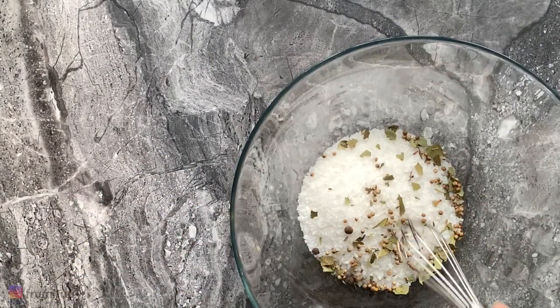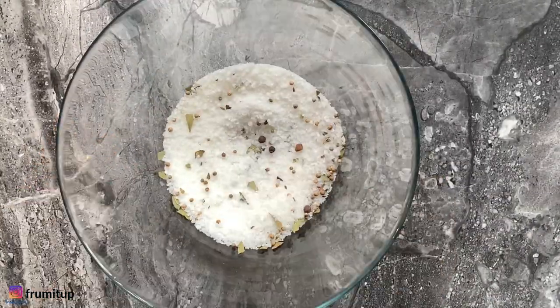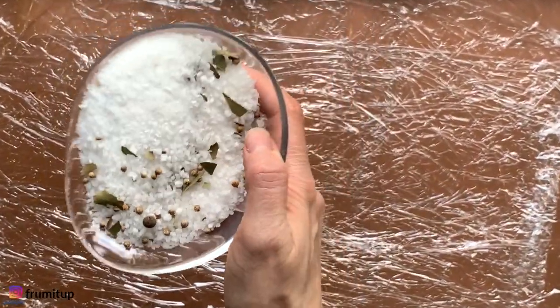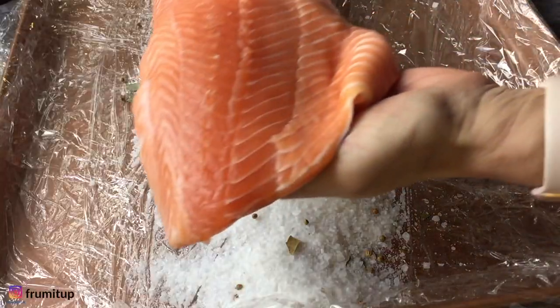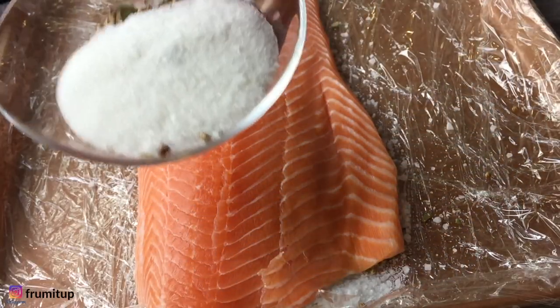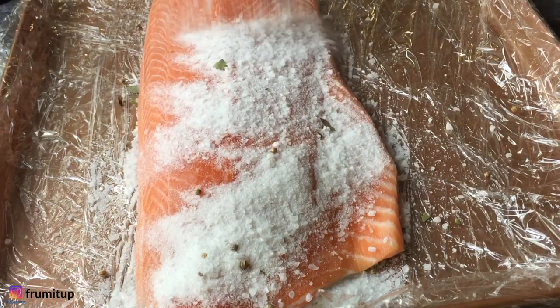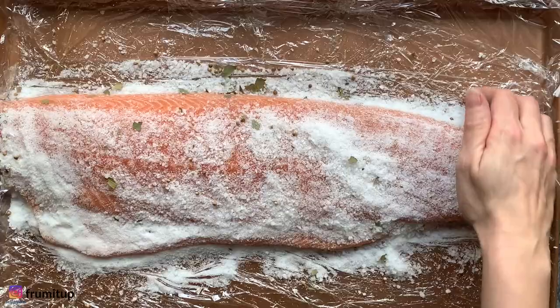Mix everything together, then place half of your cure mixture at the bottom of your baking sheet. Place your salmon on it, then add the other half of your spice mixture on top, making sure that every nook and cranny is fully covered with the salt, sugar, and herb mixture.